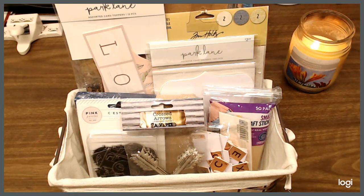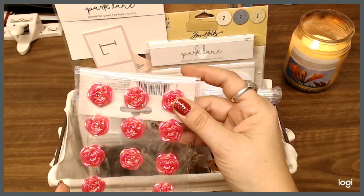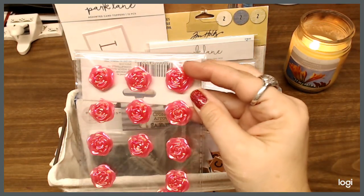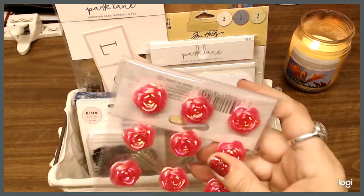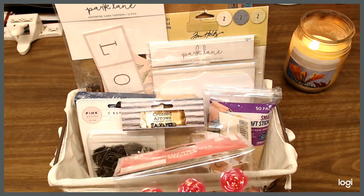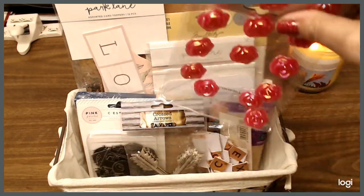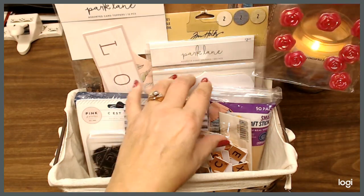These are pearlized rose stickers. I'm going to cut this by hand and then we'll see how that goes. Those are really cool — I'll put those in there.